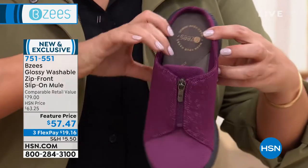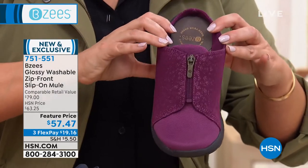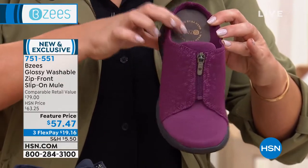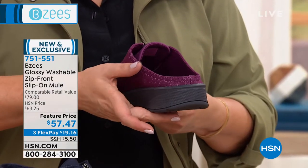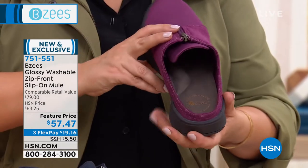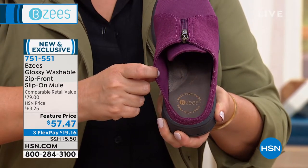That's a perfect shot to show how deep the heel cup is, because many mules don't have enough depth and you end up flip-flopping out of them. You get the right amount of depth in our footbed. They're super flexible — mules can tend to be heavy, but this one is two ounces and also has memory foam arch support.